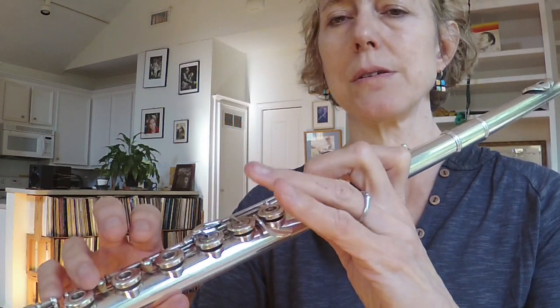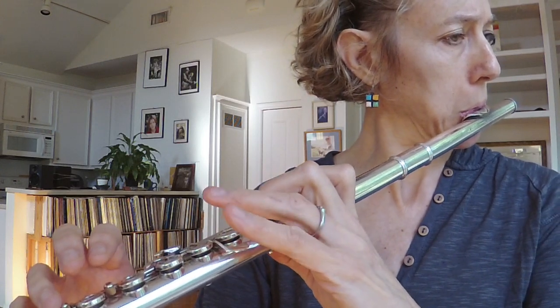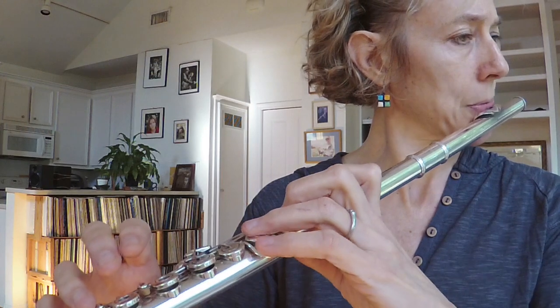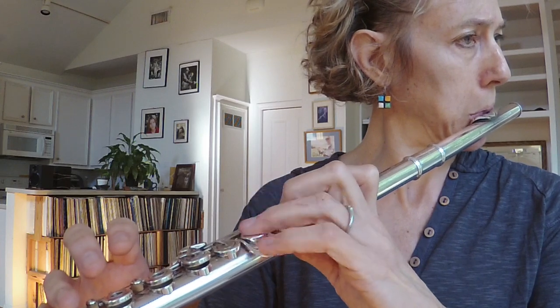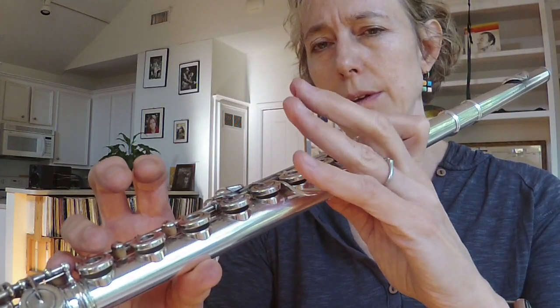How about two fingers? G to A. I'm doing this — not this.